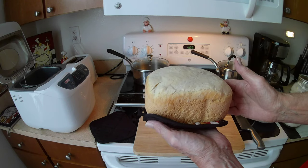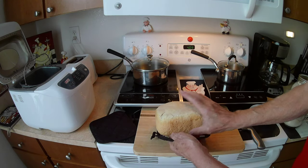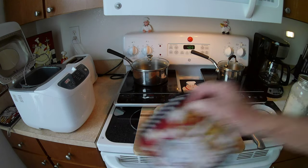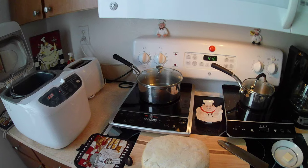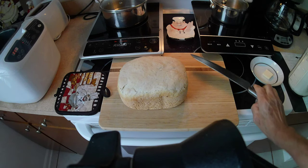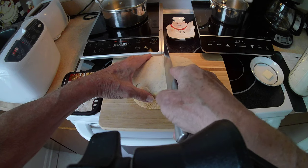You can brown it more by setting a higher setting, but I don't like it too crusty, so to me this looks pretty good. The question is how does it taste — we're going to find out. We're going to slice a piece. I got this recipe online and I'm hoping it works out. I'll adjust my camera here — alright, I'm going to cut it in half.